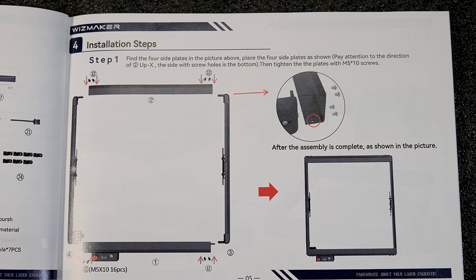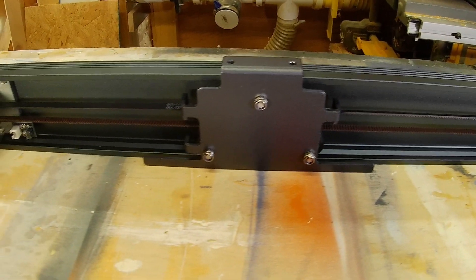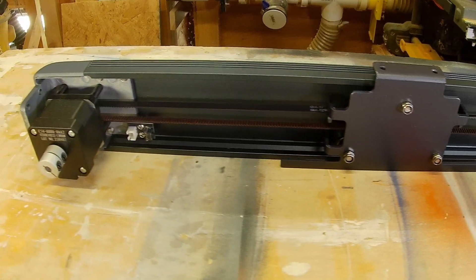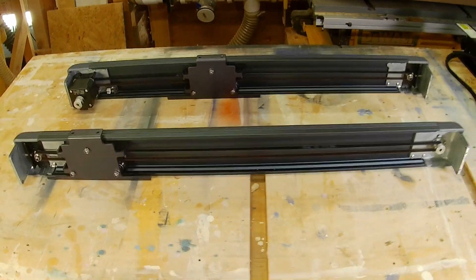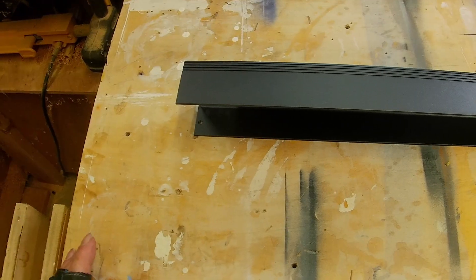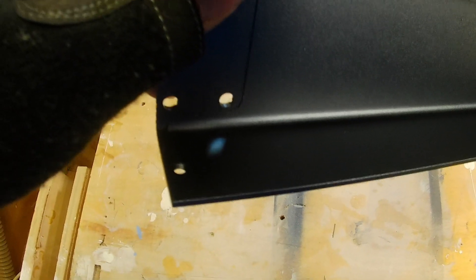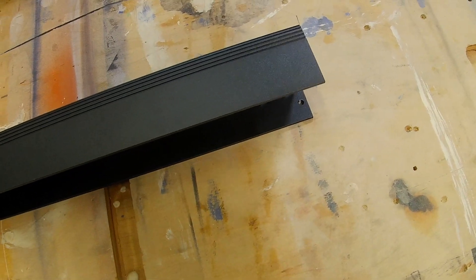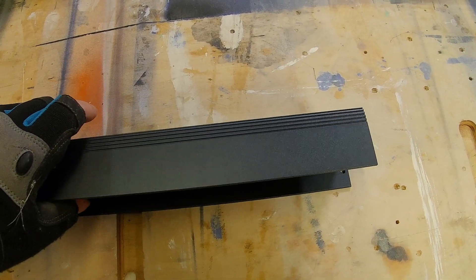Let's get into the assembly. Step one: put together the rails. The left side rail will be the one that has the stepper motor on it. Each corner is going to require four 10-millimeter M5 screws. On the back rail, make sure the side with the hole is facing down when you assemble the rails.